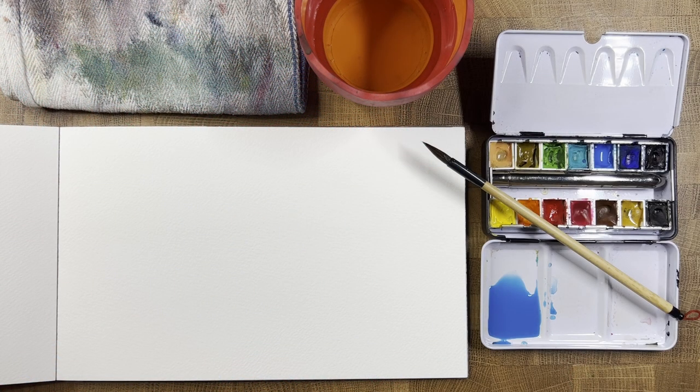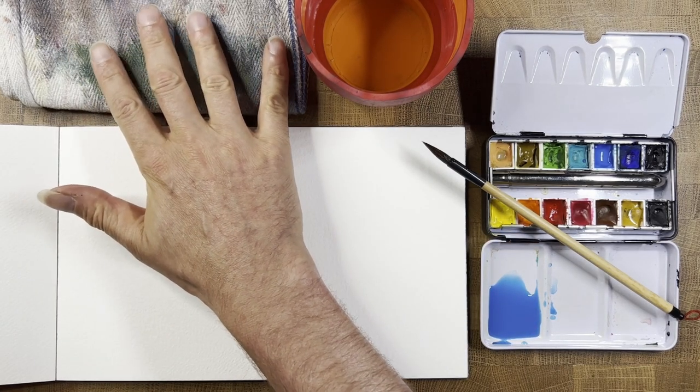Hello and welcome back to Watercolor Fundamentals. This is episode 14: Moisture Control. Today we're going to look at moisture control in watercolor painting. You need a few things to get set up. I've already got a puddle ready to go, mixed up as I've described in earlier episodes on making puddles from tubes and pans. I've also got a container of clean water.